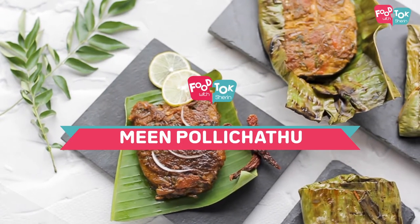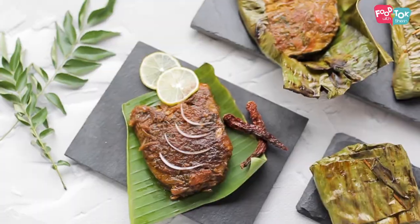Welcome to Food Talk with Sharon. Today I'm going to show you the recipe of Meen Pollichathu. Meen in Malayalam means fish and Pollichathu is similar to something you use for grilling. So it's actually grilled fish but it's grilled in banana leaves. It can be considered a healthy recipe because here I'm not frying the fish — we just marinate it and let it cook inside the banana leaf. It's not very difficult to make and is loved by a lot of people. I think everybody in my family loves this Meen Pollichathu. So let's quickly check out the recipe.